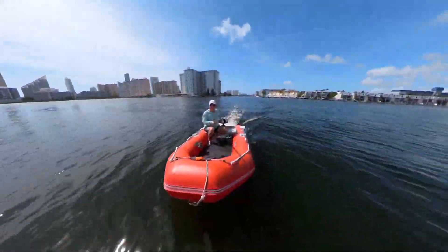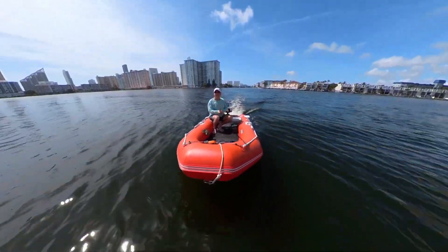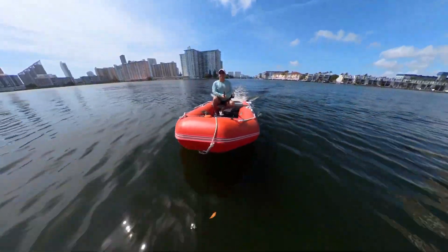It is a portable 3HP electric outboard motor specifically made for dinghies, inflatable boats, and kayaks.